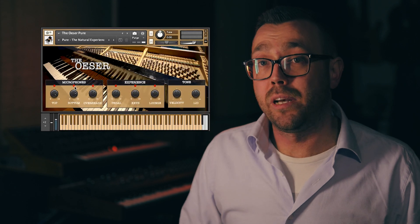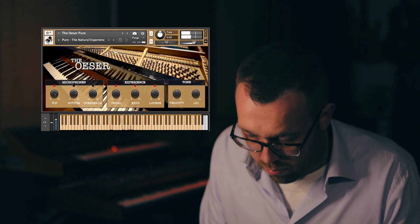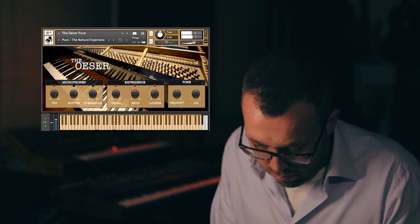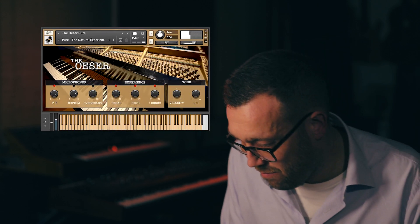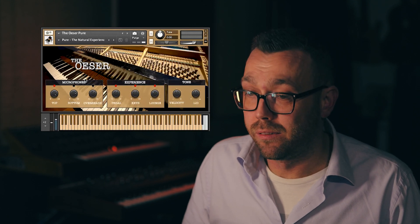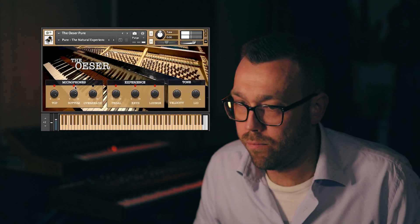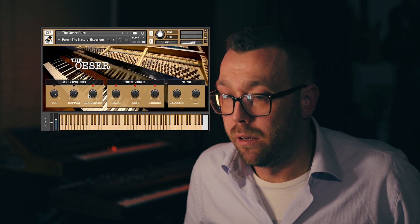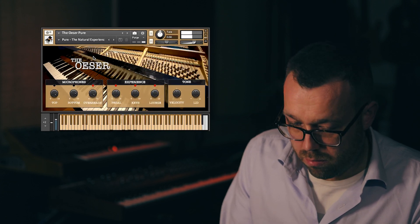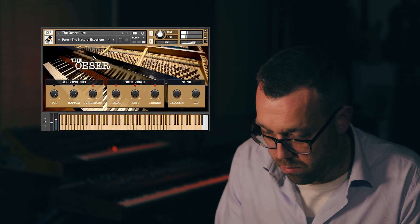First we have 3 microphone positions, which were carefully measured to ensure that no phase issues would appear in our recordings. The top position has the most direct sound. The bottom position is our signature microphone position — adding this to the top just works. The overheads on their own sound quite roomy. Being able to mix or mute either of those positions will give you total control of the sound.